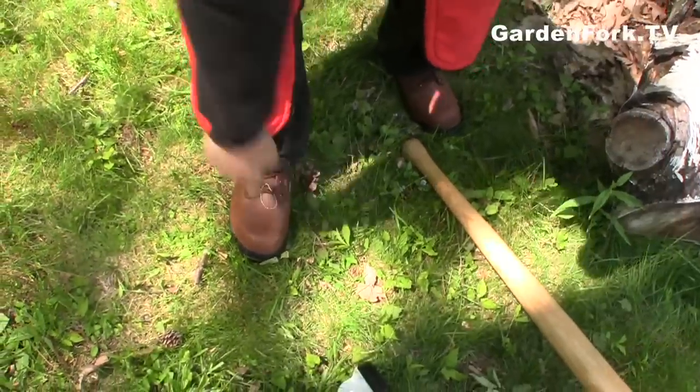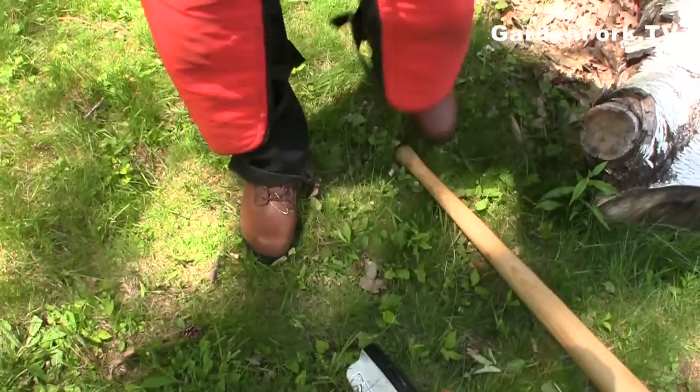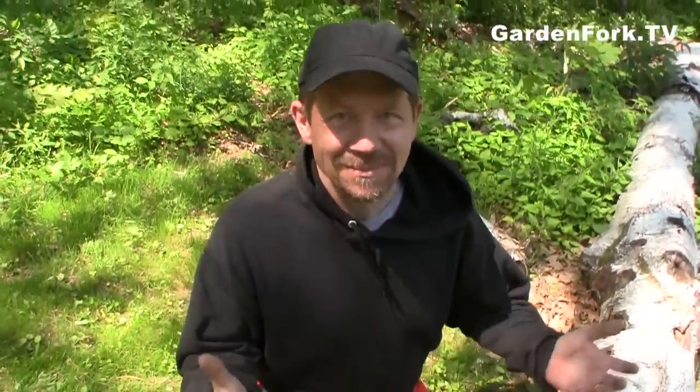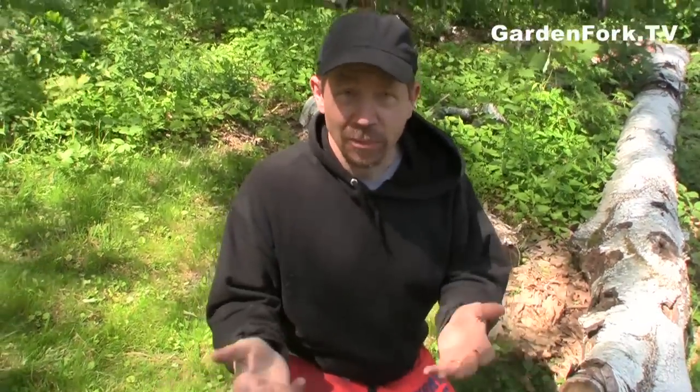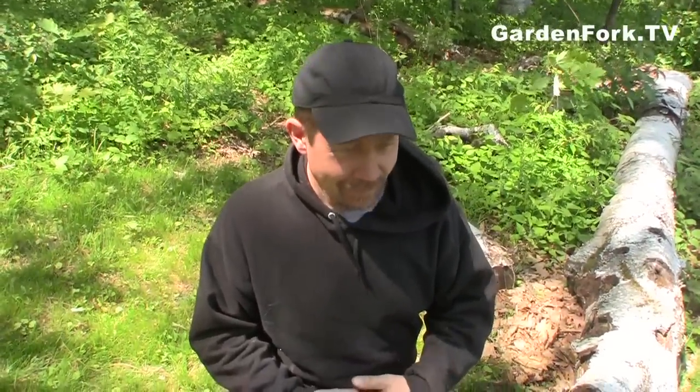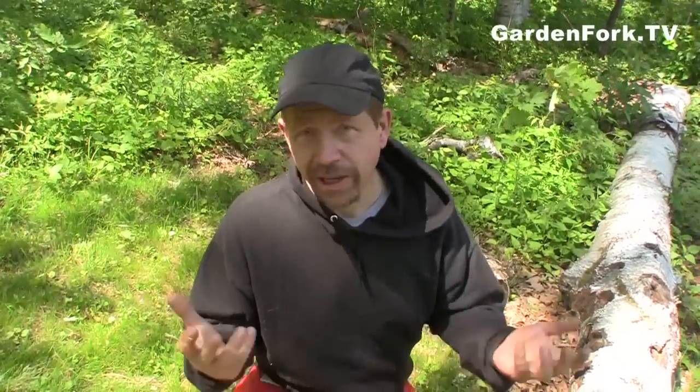Steel-toed shoes — that's in case the tree falls on your foot, or the chainsaw falls on your foot — even worse. You don't kill your foot. But seriously, very affordable. Go to your store and buy steel-toed boots. They're good for working around your house anyway. They're just good to have.